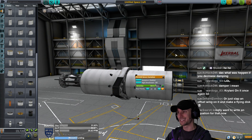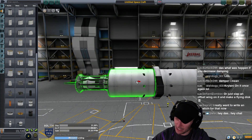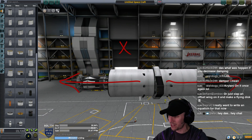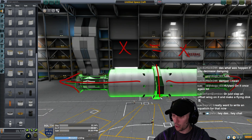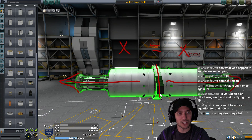That right there is a recoilless design: we're going to fire that projectile in this direction with X force, and fire the xenon tank in this direction with X force. X equals X, so on the whole the probe core in the middle is going to experience no net force - allegedly - or it's going to destroy the runway.